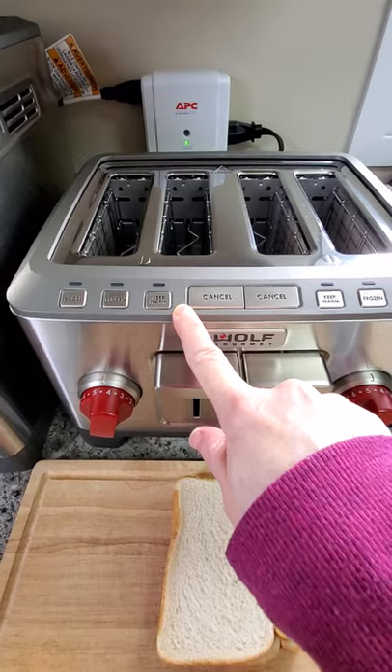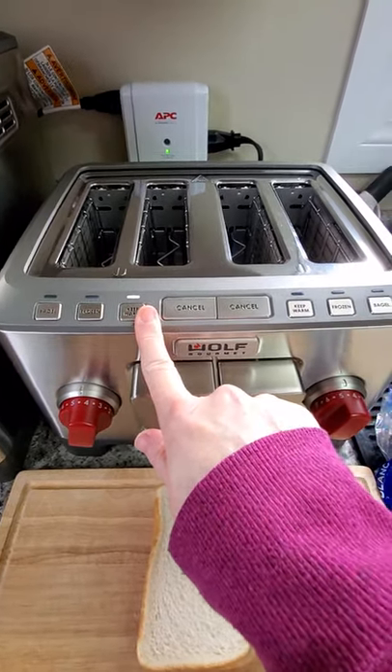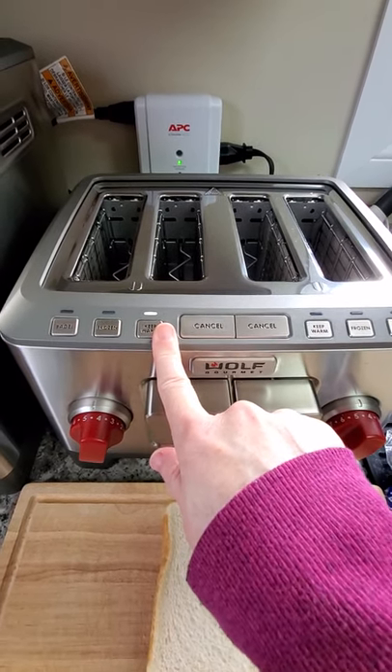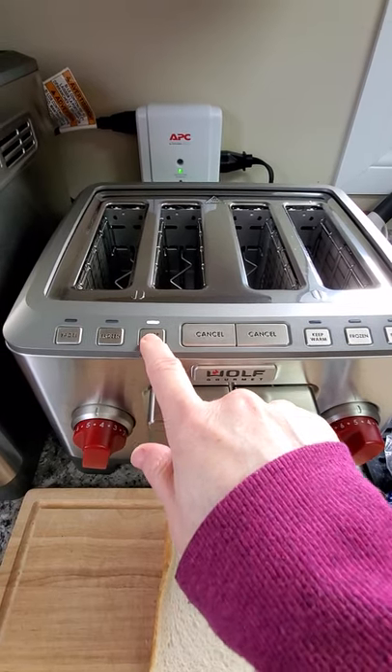The key to using these features is to engage them before you actually put your toast down, because if you don't engage them — or you engage them whilst your toast is toasting — it will still just pop up. So basically it doesn't work well that way.